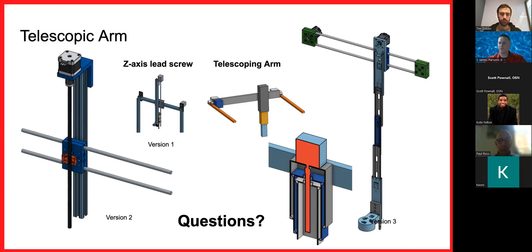My question for the group: has anyone seen anything like a low-budget telescopic arm similar to this? I tried a nesting design — there's a NASA design from years ago shown in the cutaway view — but I couldn't get it to work because of the tolerances needed for the lead screw. Version three is working, though it's not my finest work.